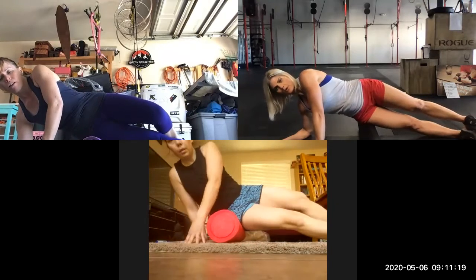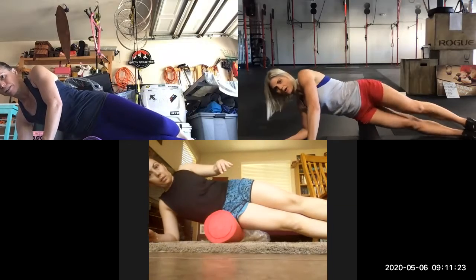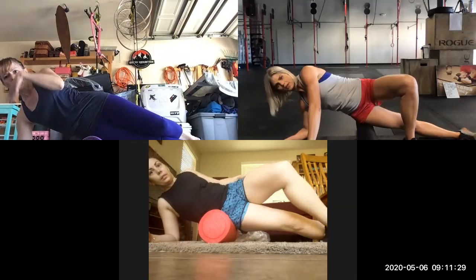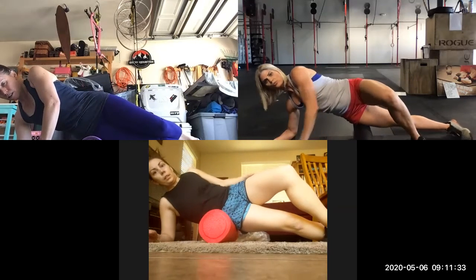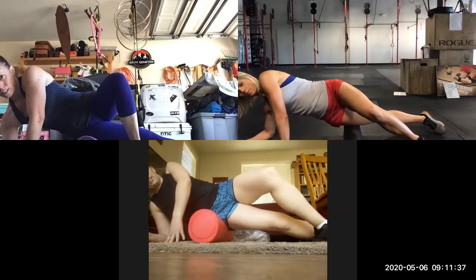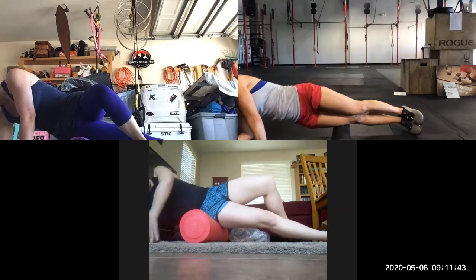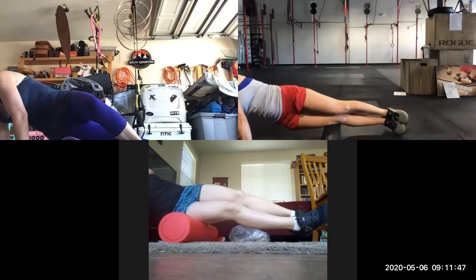So you're going to stay right there. We're going to go nice and slow. Try not to let yourself shift to the back or the front — you're going to stay right on that IT band. If this is too much pressure, you can cross that front leg here to relieve some of the pressure. And we're going to roll all the way down, paying attention to where it's tight, where it hurts. All the way down, right above the kneecap.